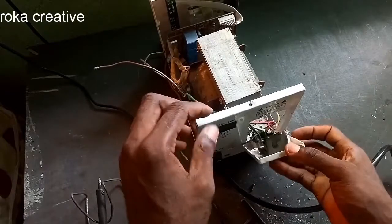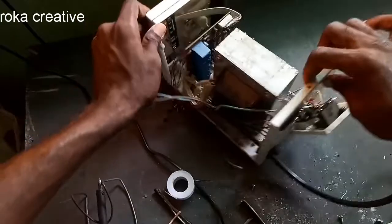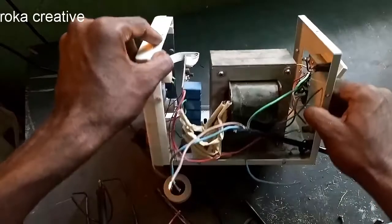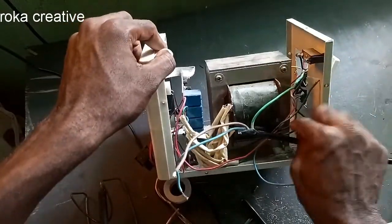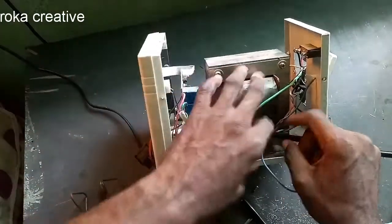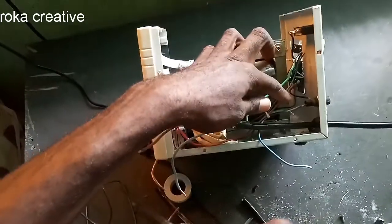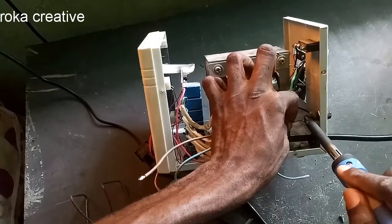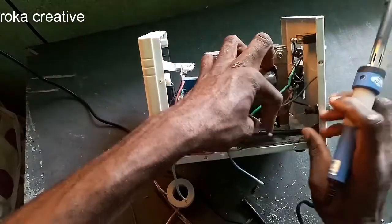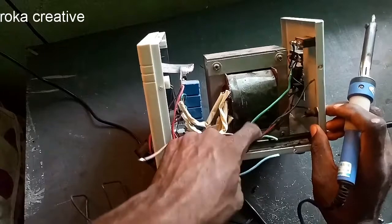I already fixed the earth cable. I'm going to do another two, three, four connections.